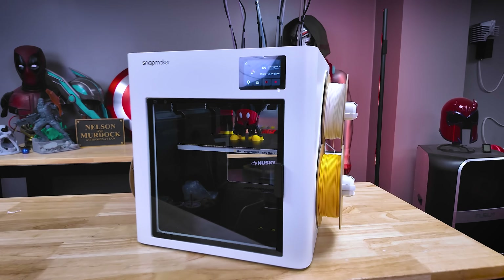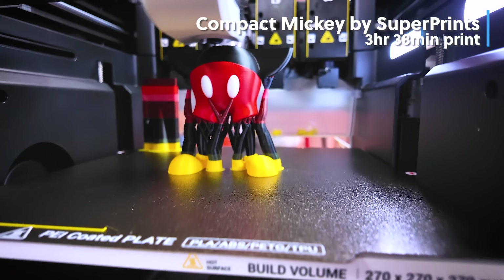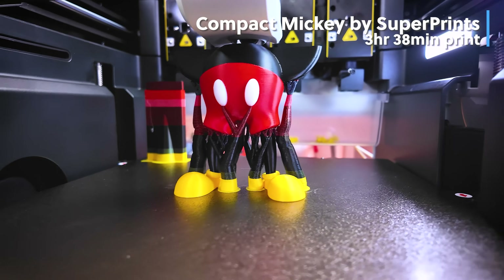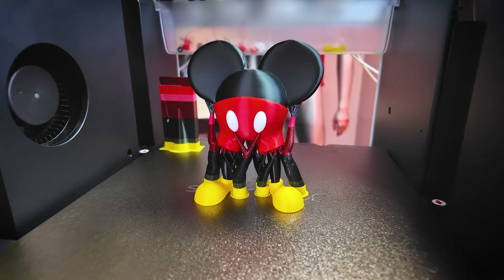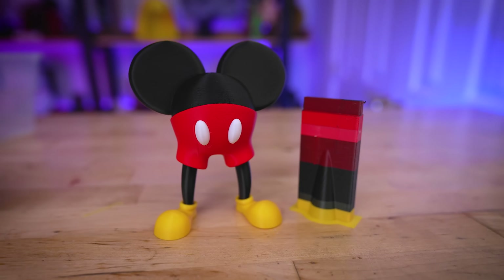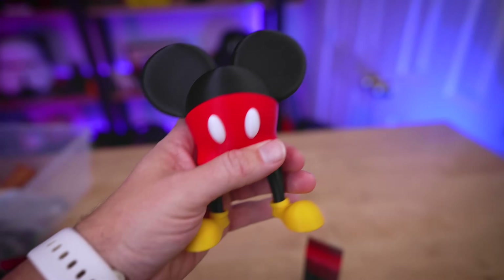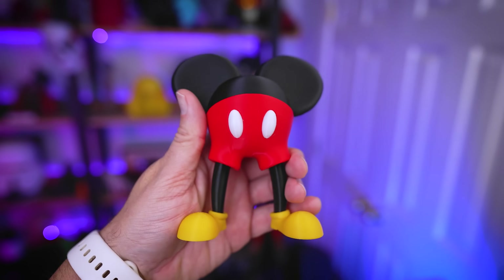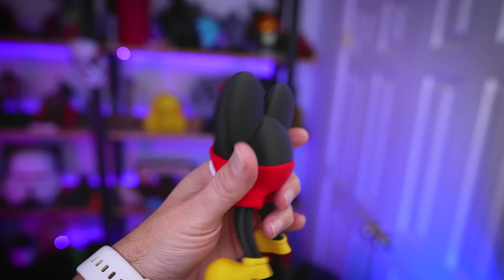Since I already had my U1 loaded up with black, red, yellow, and white filament, I found this mouse file from Superprints and got it printed. It took three hours and 38 minutes to complete, and the only real waste was the prime tower throughout the entire print — and it looks so good. Everything was sliced in Snapmaker Orca Slicer using supports, and everything turned out incredible.